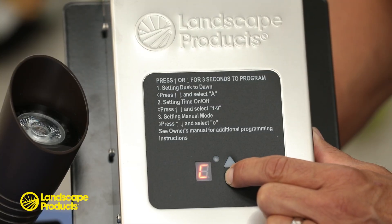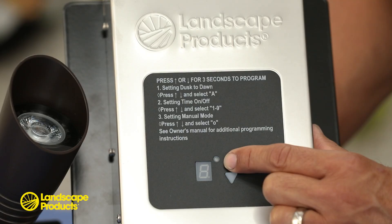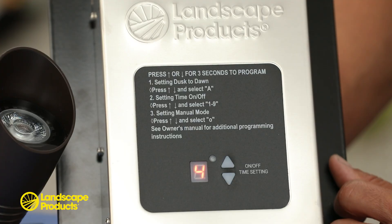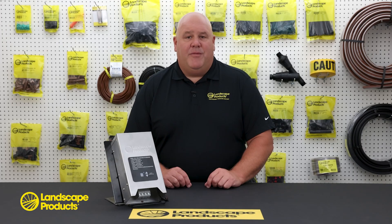When using the timing mode, represented by numbers 1 through 9, you can select how many hours of operation you would like after dusk. If you select 4, the transformer will turn off 4 hours after dusk. In timing mode, the transformer will only shut off after the selected hours have been achieved. It is important to note that once the transformer is set to the desired program mode, the LED display will go to sleep and will not be illuminated. Also be aware that once the timing mode countdown has started, touching the up or down arrows will change the number of programmed hours displayed. In timing mode, the photocell will only turn the transformer on. The timer overrides the photocell and is responsible for shutting off the transformer.